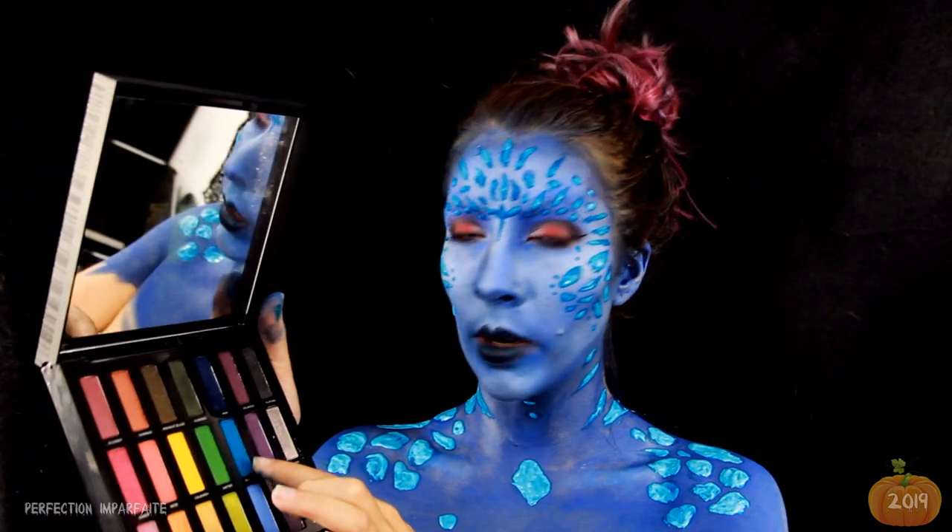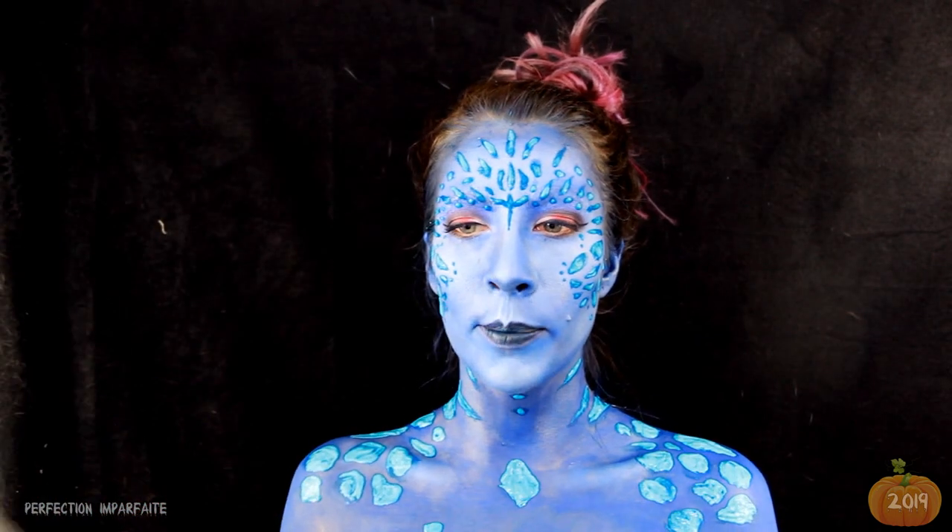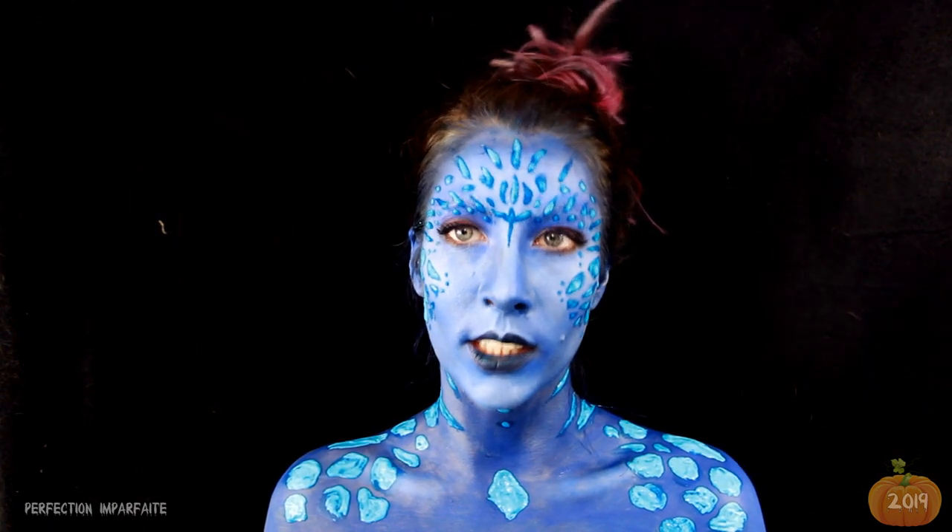J'aime bien le bleu comme ça. Je pense que je vais mettre ce bleu-là par la suite sur mes petites écailles pour que ce soit un peu plus beau. En attendant, j'attends que ça sèche, et ça risque de prendre un certain temps.